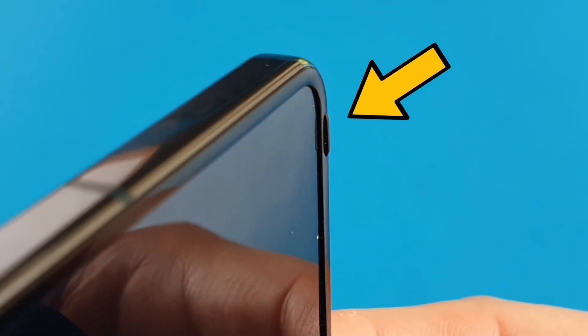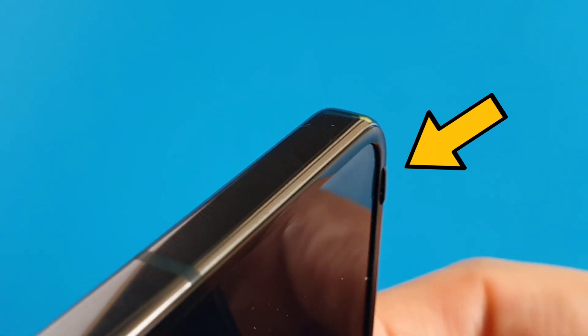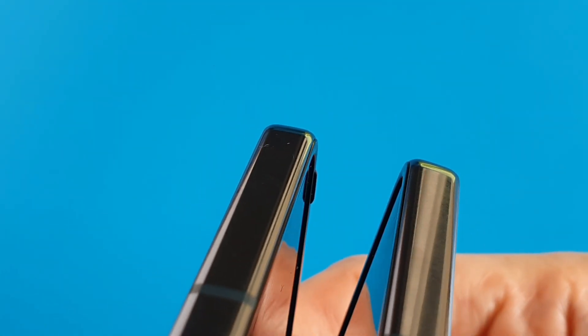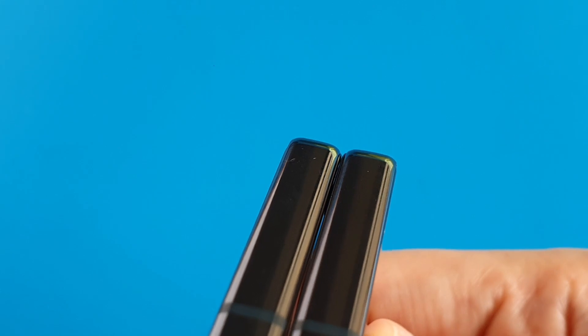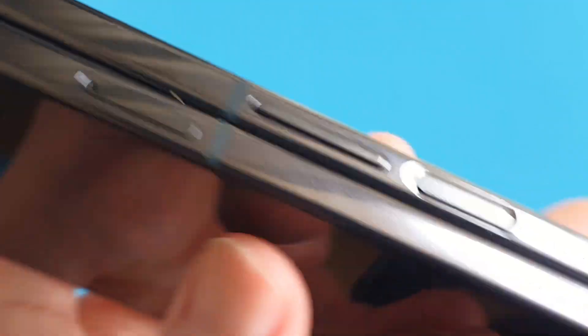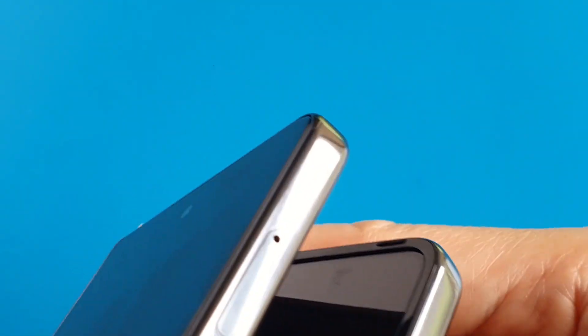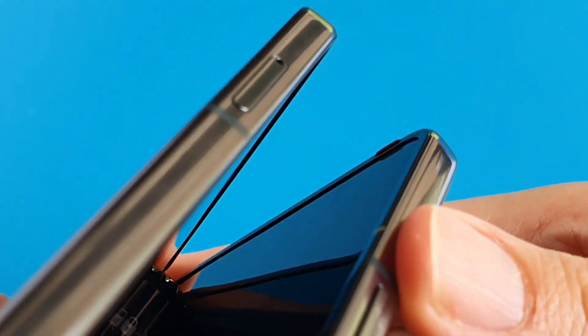Something interesting to share: I noticed there are two plastic humps at the corners of the phone, and I realized these are there to absorb the shock when the phone closes. When we slam shut the phone, these two plastic humps are the two points that hit the other side.